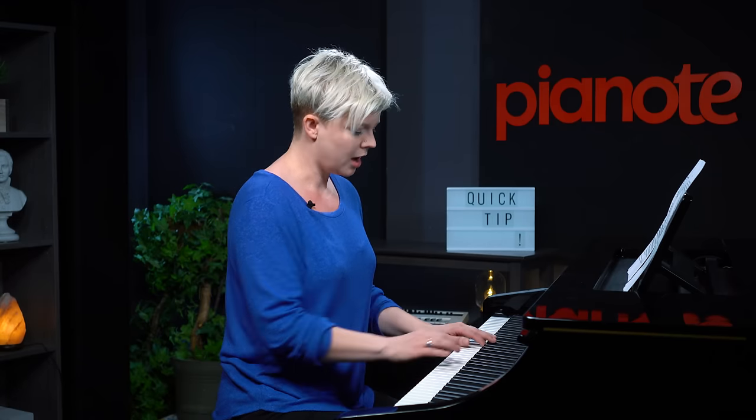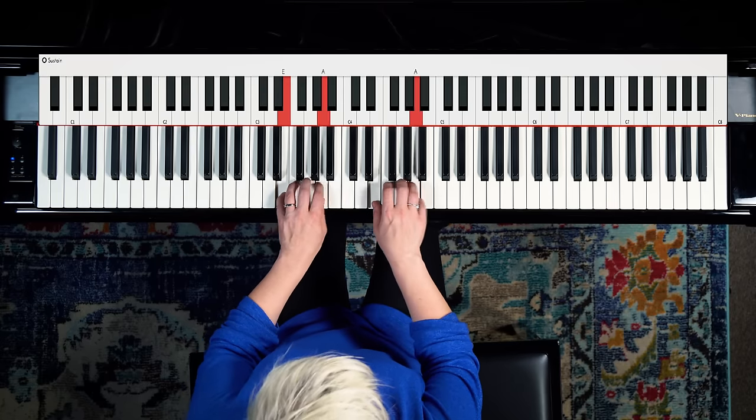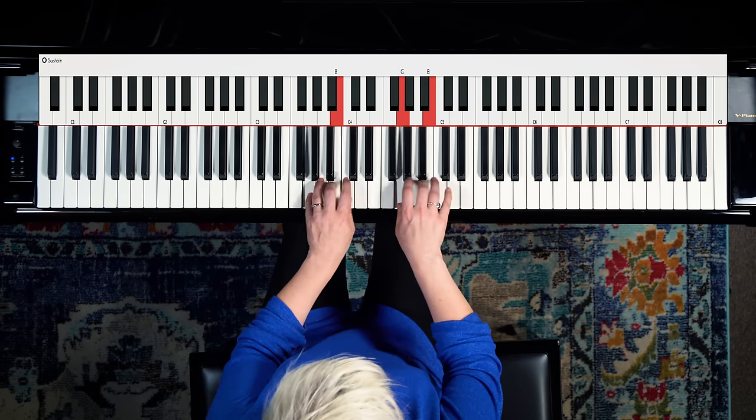Our fourth and final exercise takes the concepts of that claw and breaks them up. This is where we are really starting to work on some speed and dexterity, and this one is a ton of fun. I'm demonstrating all these exercises hands together, but if they're challenging, please feel free to take them hands separately until they feel comfortable. Same idea as the claw, but instead of playing them all together in solid form, we're going to break them up. I'm going to play it for you fast and then show you how I did it.